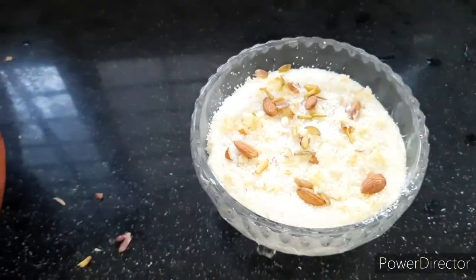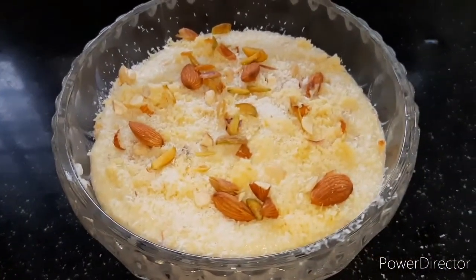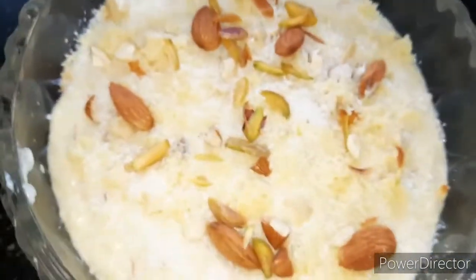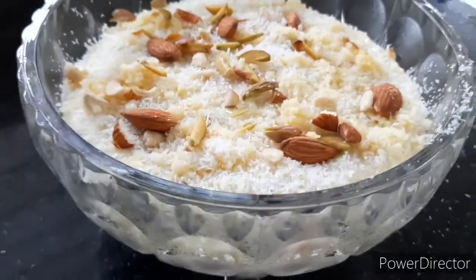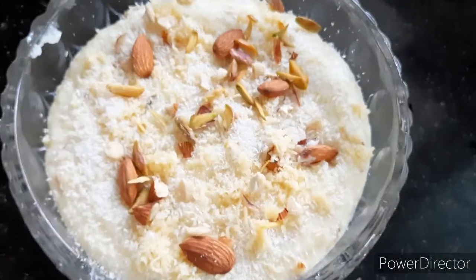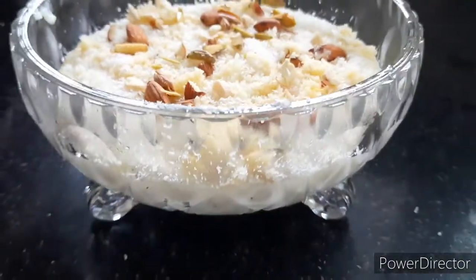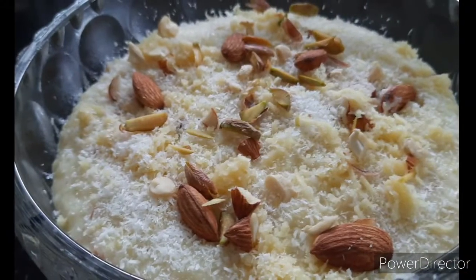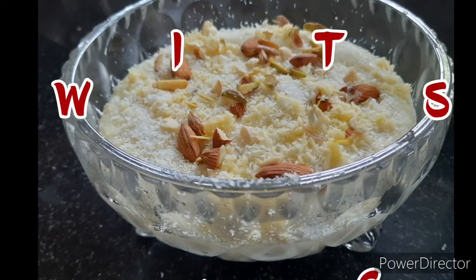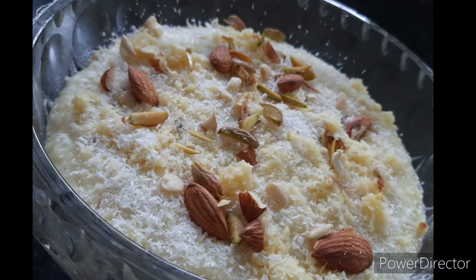Now try this recipe and please tell me in the comment section how it turned out. I would love to know your feedback. That's it from my side — thanks for watching. If you're new to my channel, do check out my other videos. Don't forget to subscribe and hit the bell icon so you get notified every time I upload. Stay tuned, take care, bye bye.